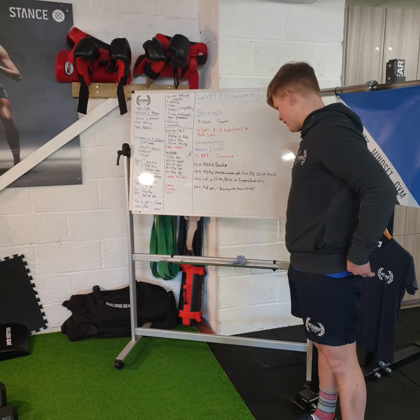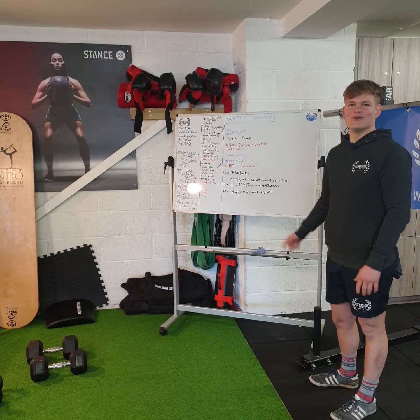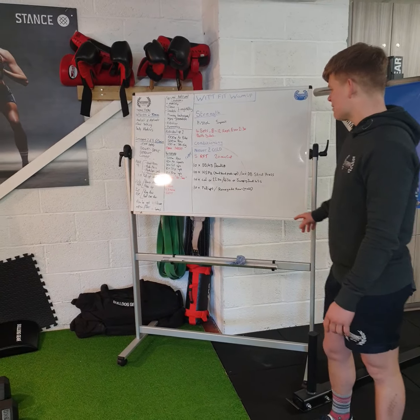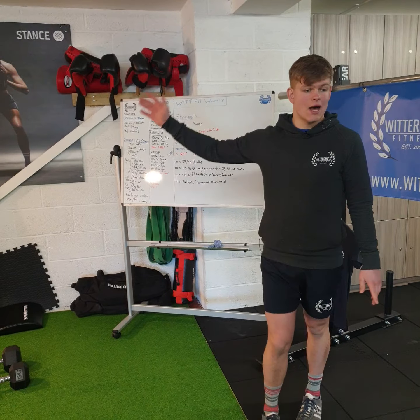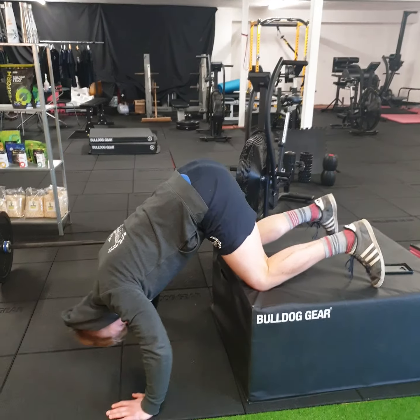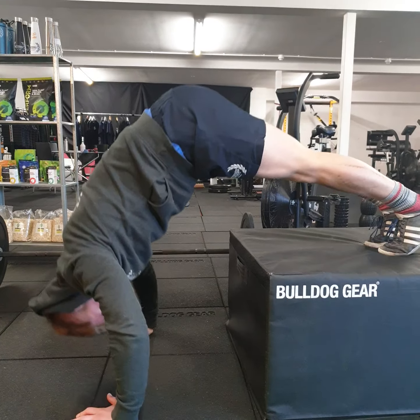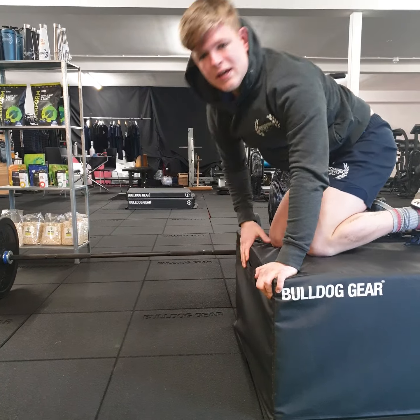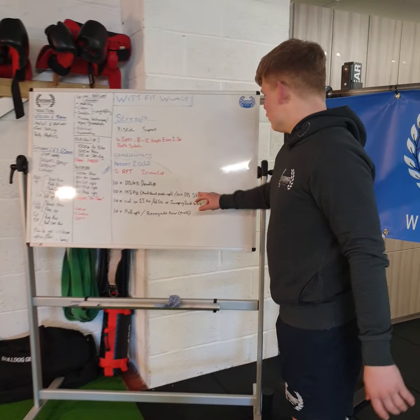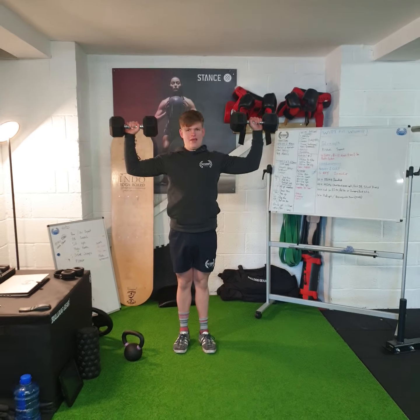Once you've done your 10, the second exercise is handstand practice — no handstand push-ups, which are really tough — or the alternative is 10 dumbbell strict press. Handstand practice can be anything from feet up on the wall, or a box or sofa with knees on, doing press-ups from there, or feet elevated making it harder. For the dumbbell strict press, clean them up, lock out your legs, don't do a dip and press — just drive overhead. Going for 10 of these.